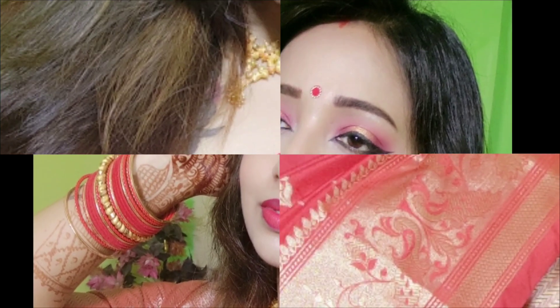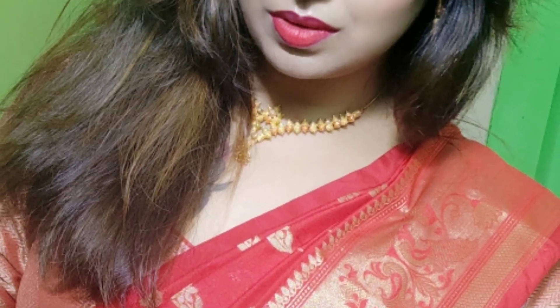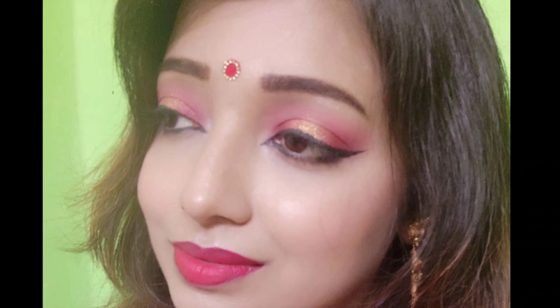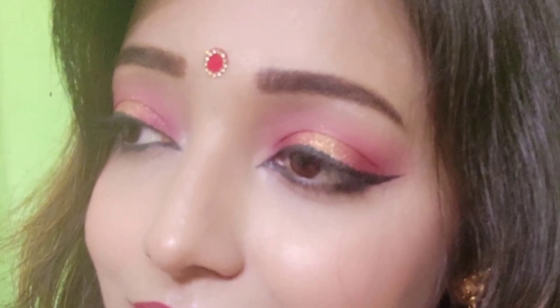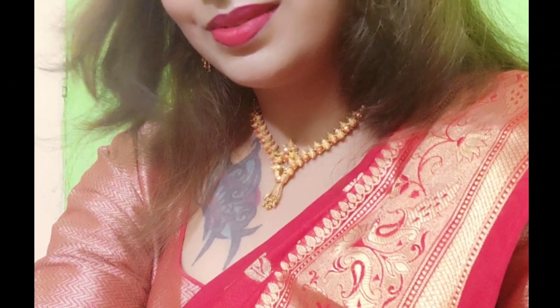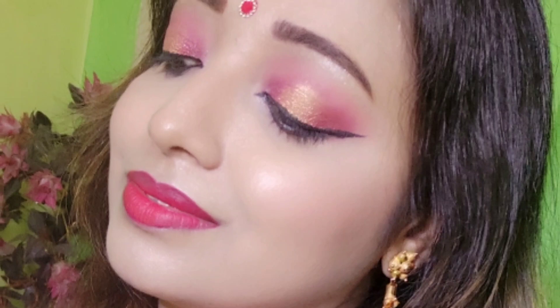Hi everyone, welcome back to my channel. In today's video, I'm doing my 30-day makeup look and 'Get Ready With Me.' I made this get ready with me, and I created this look with a silk saree. So if you're newly wedded, you can carry this look with the red saree. With this makeup, it will look very good. So let's start the video.